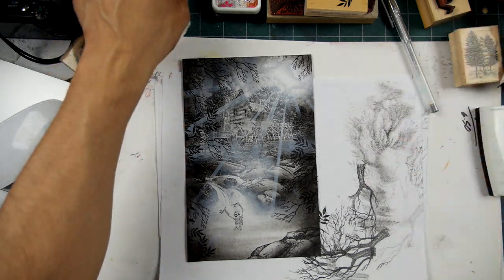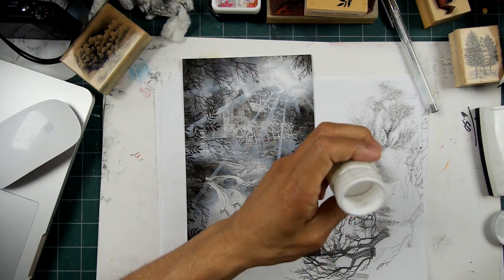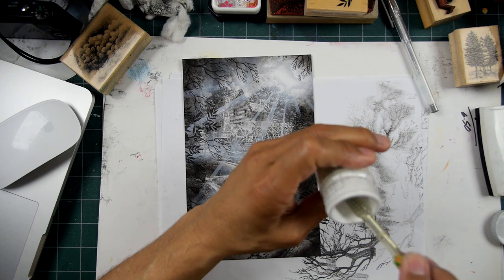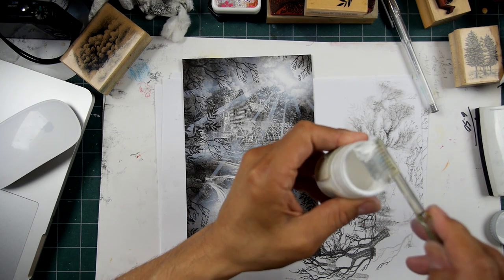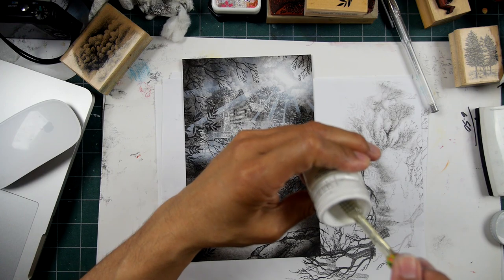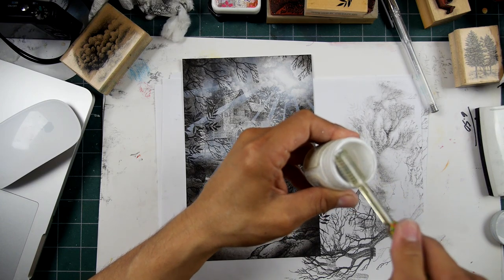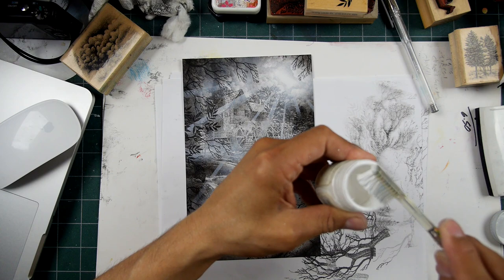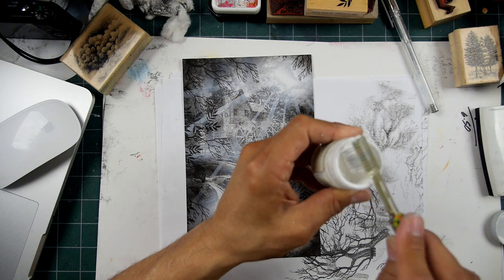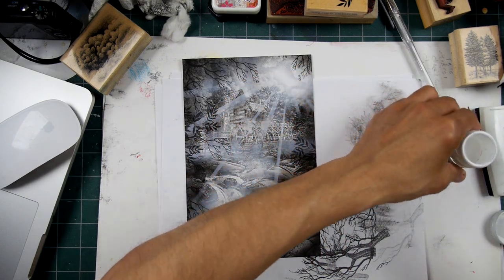Where's my Dr. Martin's Bleed Proof White? It's an opaque white watercolor paint, very popular with calligraphers for pen and ink or brushwork on dark or black paper. I'm using it as a splatter painting medium, applying it with a toothbrush. Sometimes you have to reconstitute the paint with a little bit of water if you don't use it regularly. Just put a little water in and mix up the top portion.